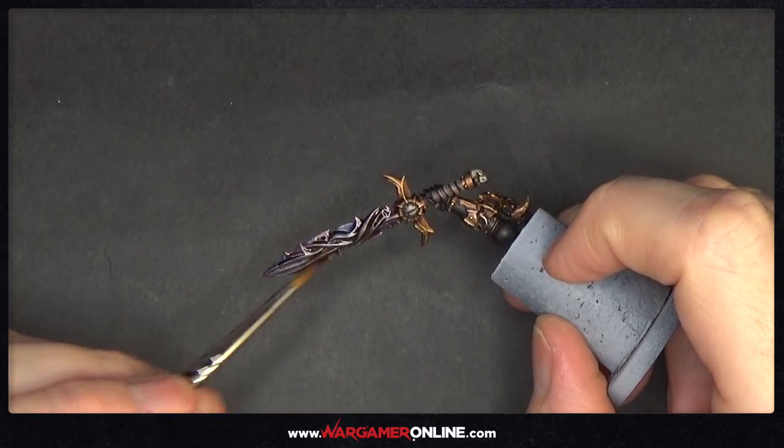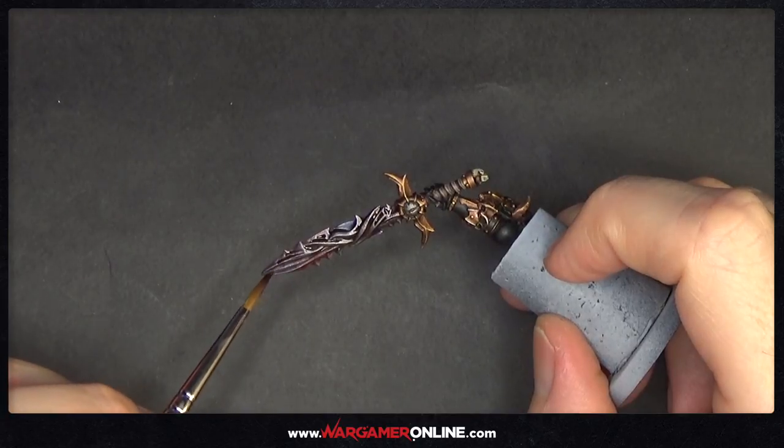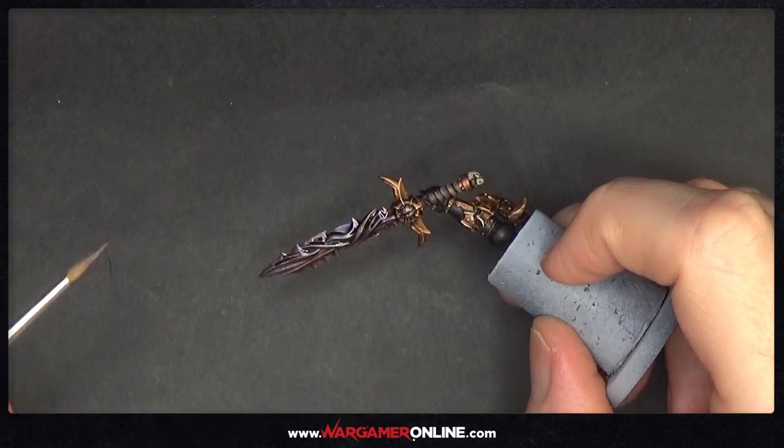It's quite a straightforward method that doesn't require any effort, as you've seen — anybody can do this. But it looks quite nice if you want something that looks like a demonic or possessed weapon; it works perfectly well for that.